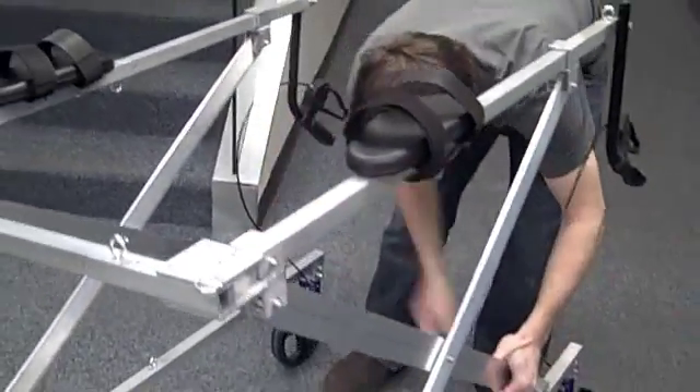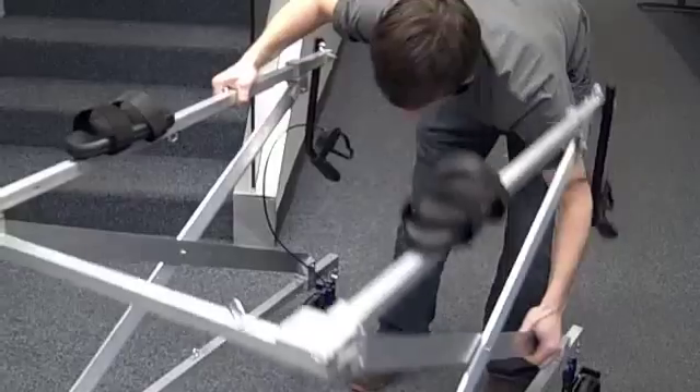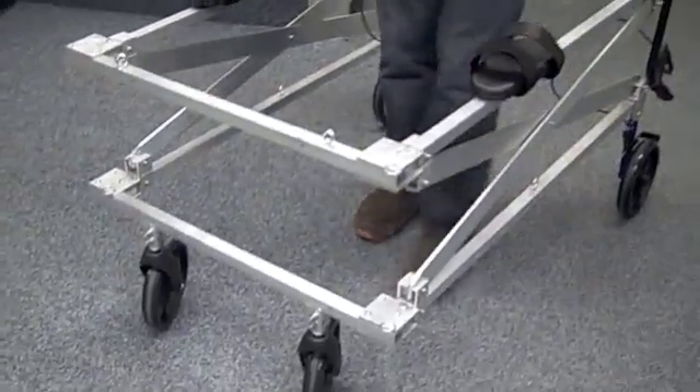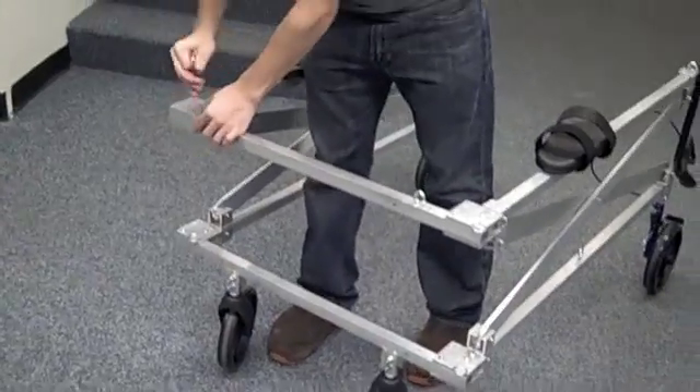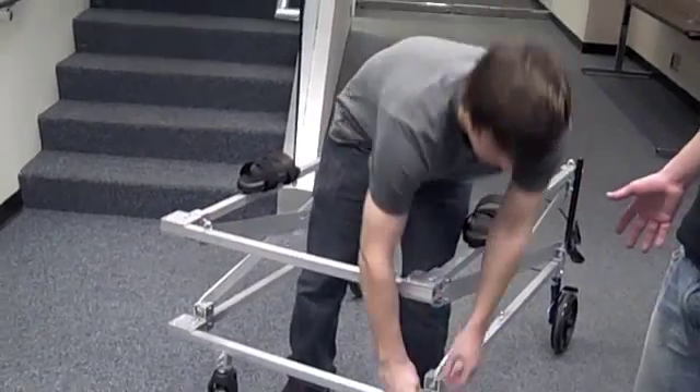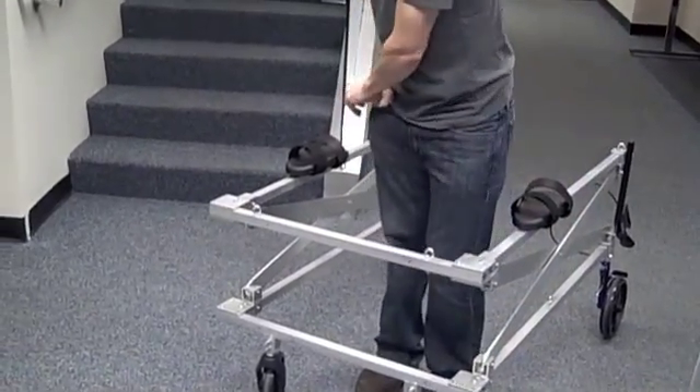Right now he's taking these pins out that lock the scissor linkage bars in place, and the device collapses to a smaller height. After that you can take these pins located on the hinge plates out, which allows the sides of the frame to fold out and around.